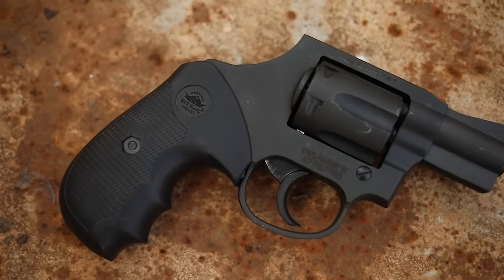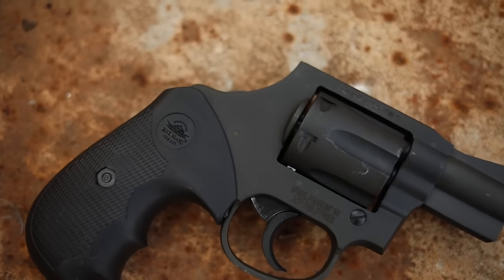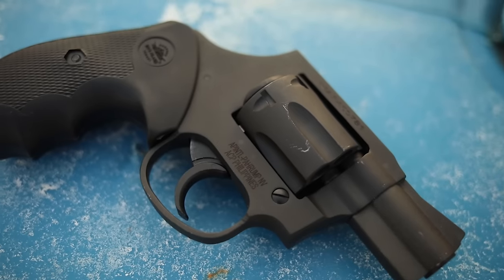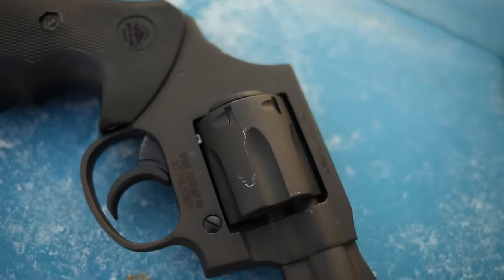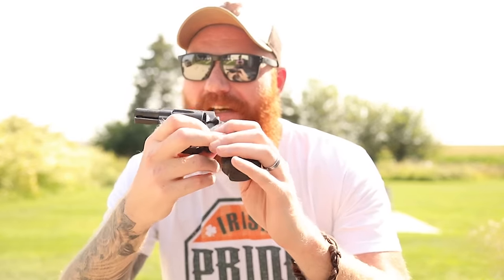Revolvers are inherently accurate — fixed barrel and decent trigger makes for a very accurate gun even with cheap ammunition. No ammunition-related failures overall. I was pretty impressed once we got the bigger grip on it. For most people the small grip will be fine, but at six-foot-four it didn't work for me. The larger grip shields you from that trigger guard and allows room to function. My one issue out of the box — what the heck, make the grips fit. But other than that, fantastic gun.